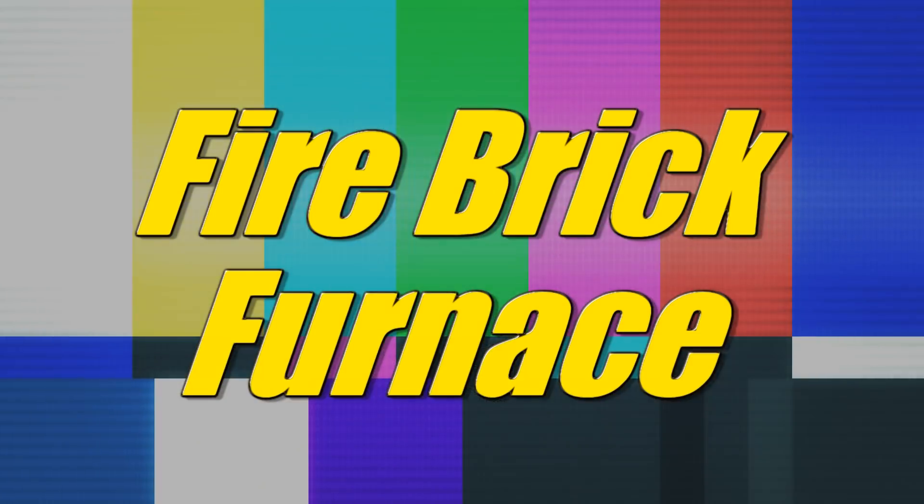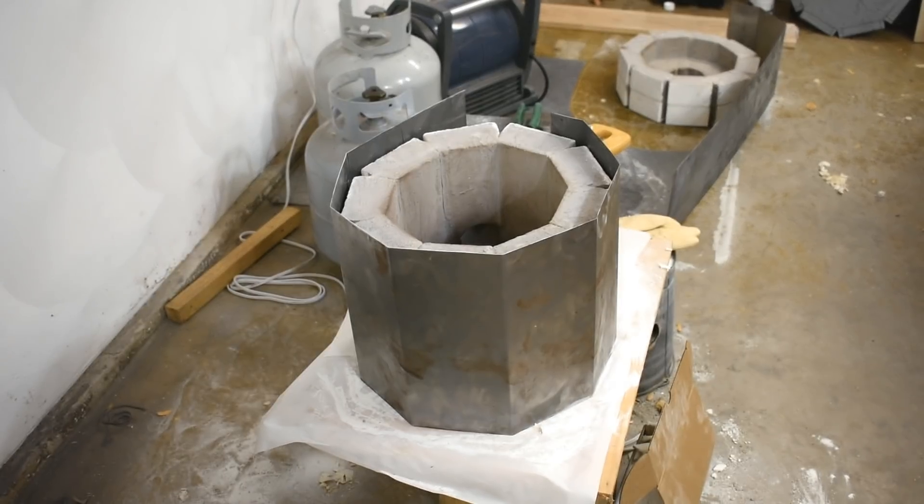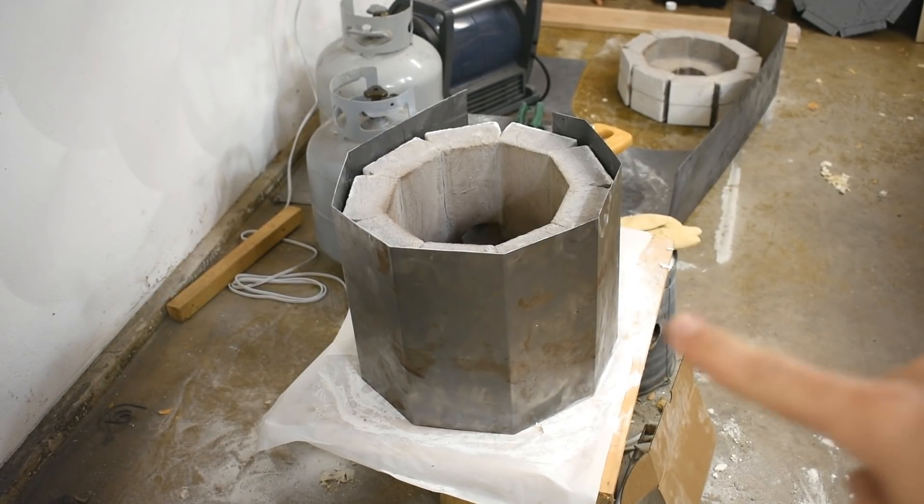Hi there! Furnace needs a case. Let's do that. As you can see, I've been busy. This is what I'm going to do.